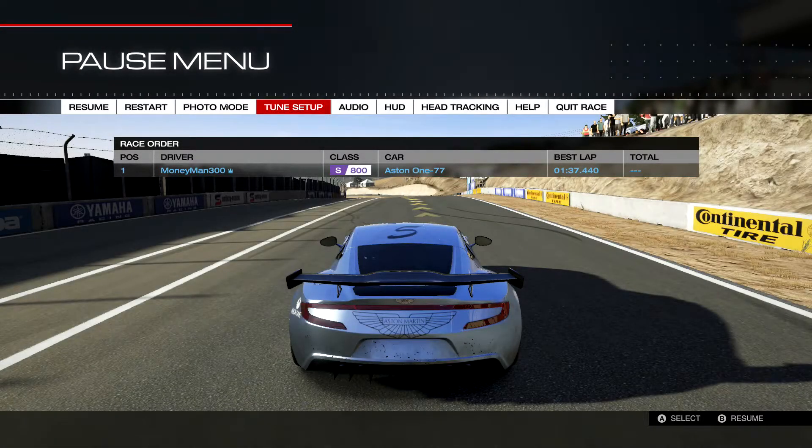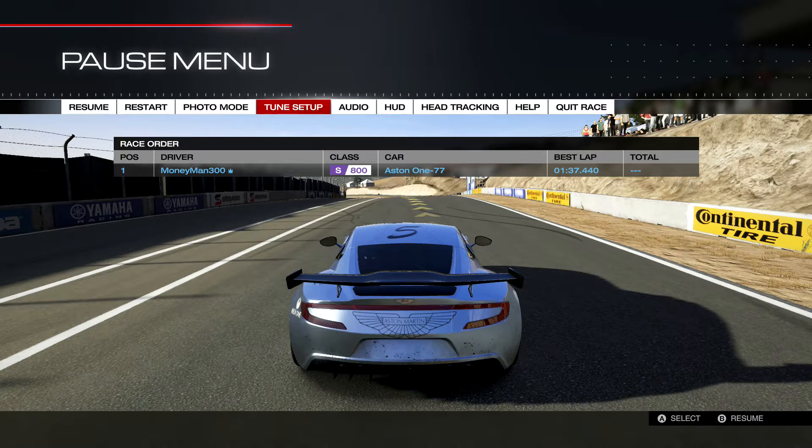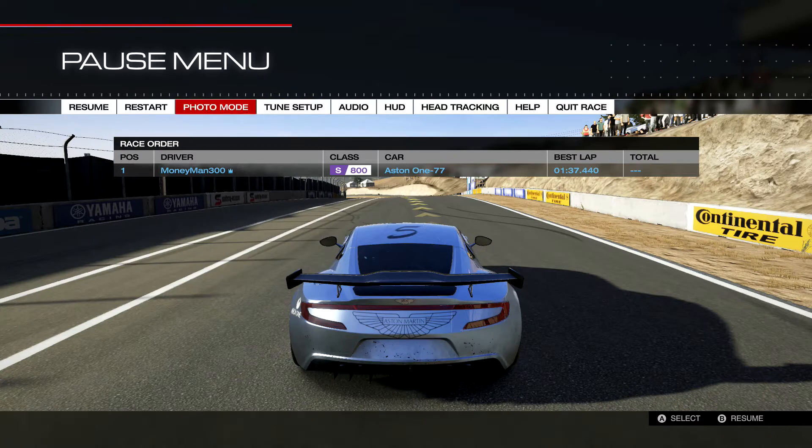Hey guys, Money Man 300, back to finish out the series on tuning in depth. The last spot in the tuning area is differential tuning. I'm using an Aston Martin as a demonstration car because it's a super high torque rear-wheel drive. I'll also be using a Mitsubishi Evo to demonstrate all-wheel drive differential tuning. Front-wheel drive concepts are the same as rear-wheel drive, though I don't tune FWD much.